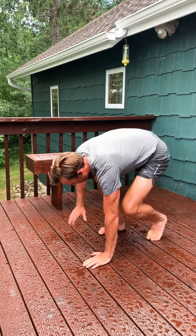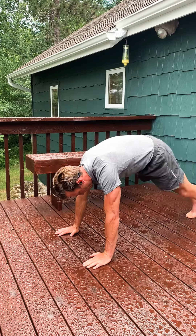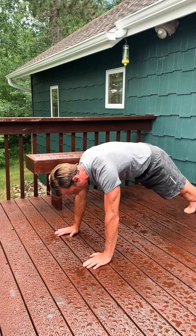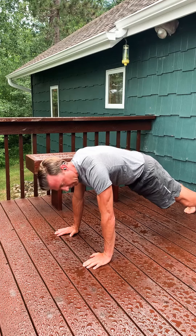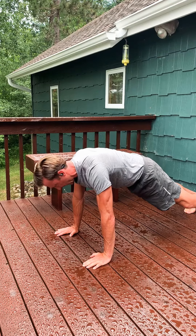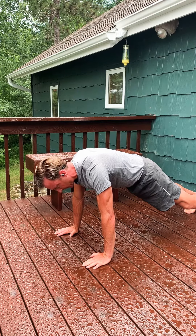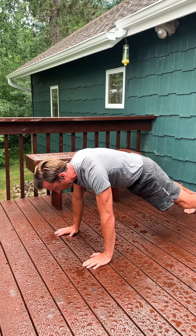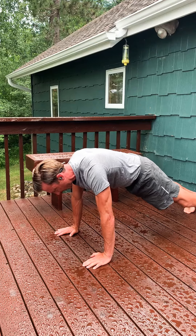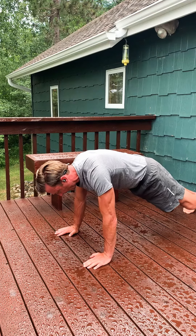Let's go through some pumps. I'll talk you through what I'm thinking about and what I'm trying to get out of this specific movement. Starting in a plank position, I want to have my weight situated over my wrists — you never really want to be too far forward. I'm looking down, a little bit in front of my fingertips. Toes are pretty aggressively flexed, meaning I'm pushing myself forward actively.